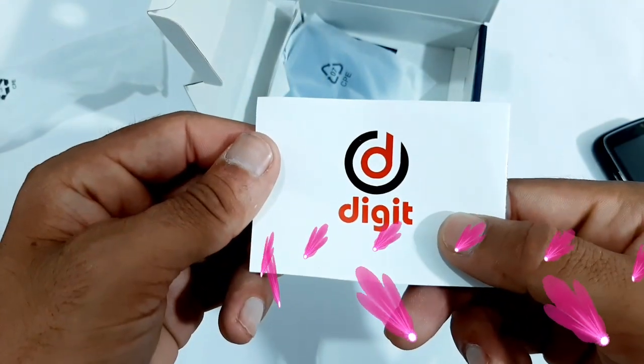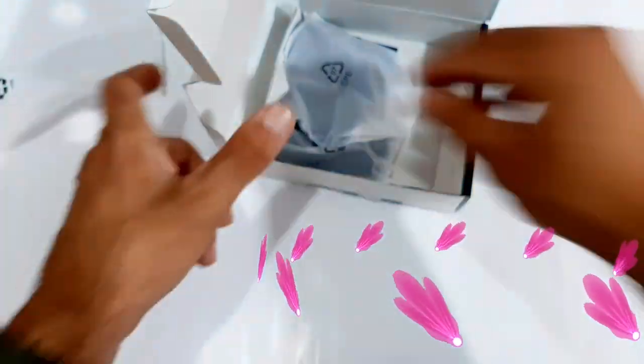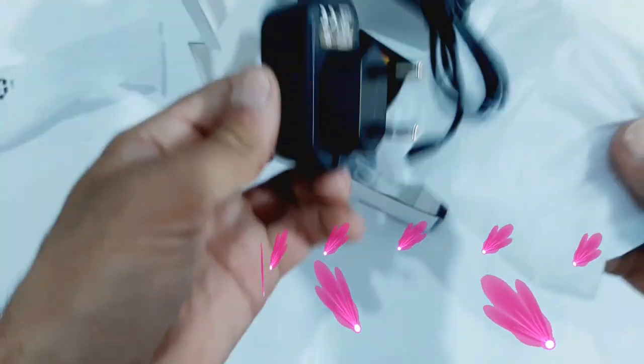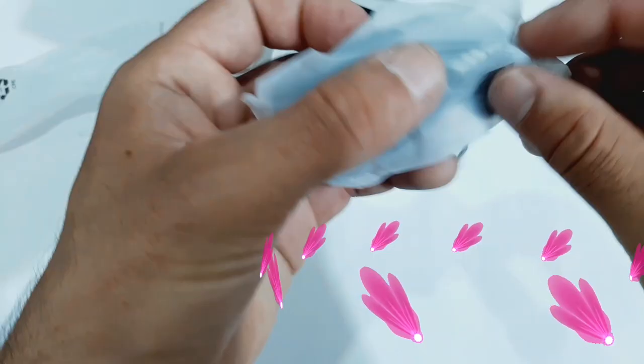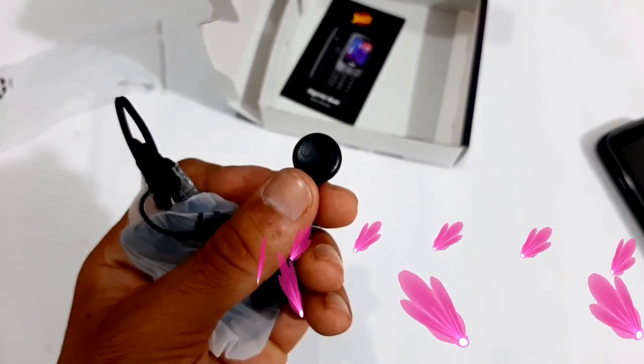They may use Smart Camera and other forms. Next is a Warranty Information Guide. They may use a Power Bank which we can use to charge it.